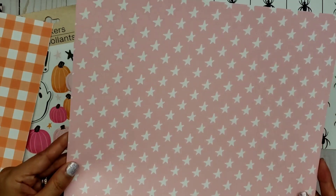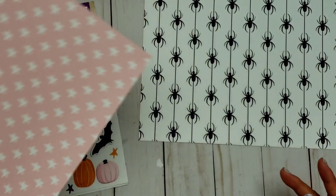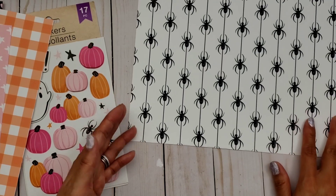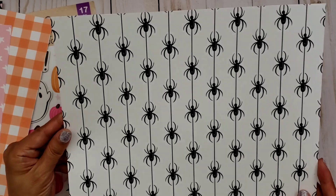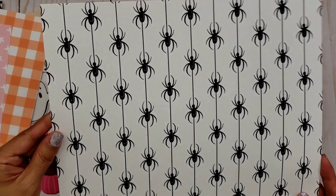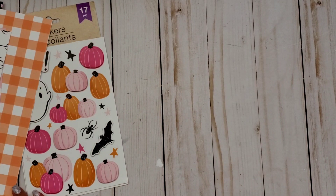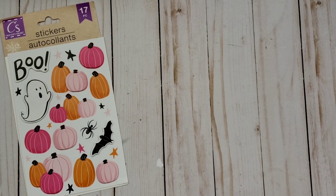You can use this for any occasion because there's stars and pink. We all love pink right now for Halloween — pastel Halloween. And I love this one; you can't go wrong with the black and white for Halloween. So those are the digital papers.